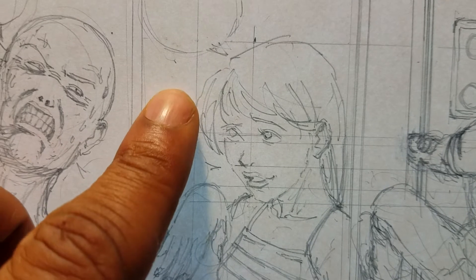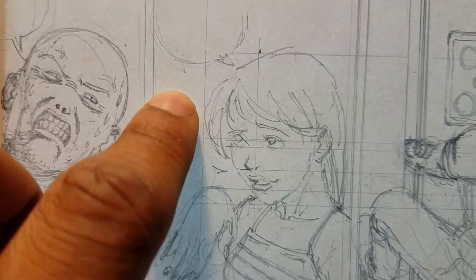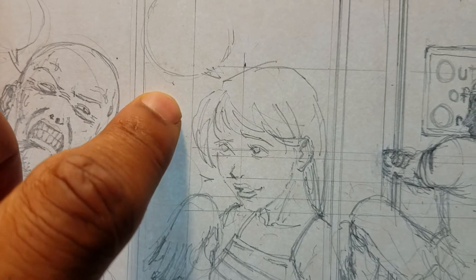What I did was I measured the outer extremities of the character first. Her hair comes out to here, and this is the farthest reach of her face. So I measured that line, I measured the top line right here, and projected those over here.